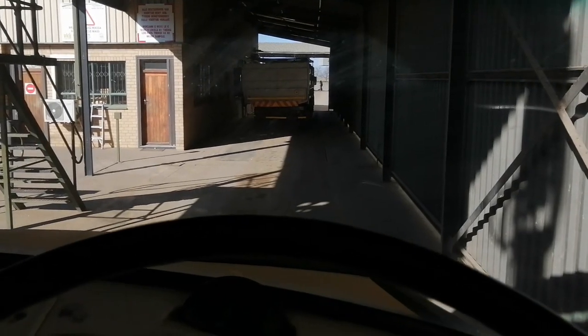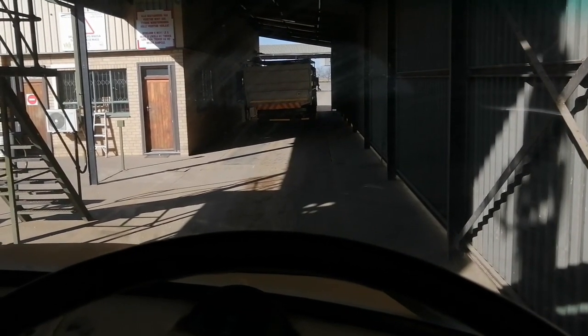I'm back at the grain elevator, just delivering the soybeans that we harvested yesterday. We couldn't fit all of it on the truck, so we're probably going to do another load, or we're going to hold back those soybeans for plant seed next year. Let's get through this and then it's back home.